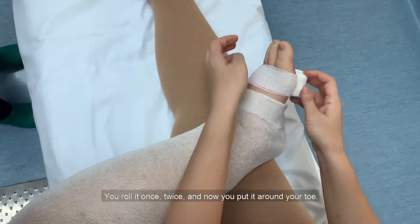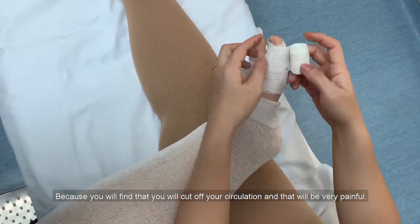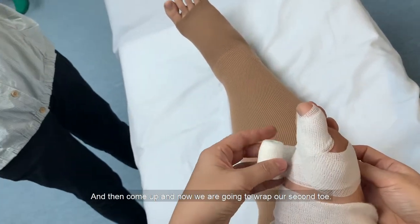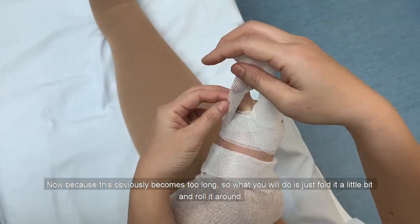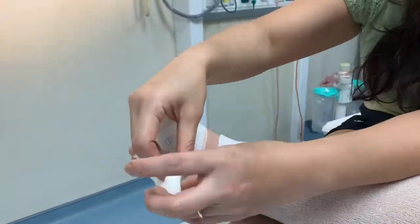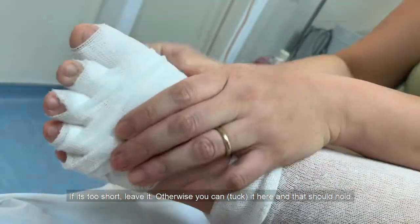Roll it once, twice, and now put it around your toe. Ensure that you do not pull and tuck on it to make it very tight because you'll find that it will cut off your circulation and it will be very painful. Roll it three times, ensure it's on top, roll it behind at the back and then come up. Now we're going to wrap the second little toe. Because the bandage becomes too long, just fold it a little bit and roll it around. If it's too short, just leave it — it should hold.